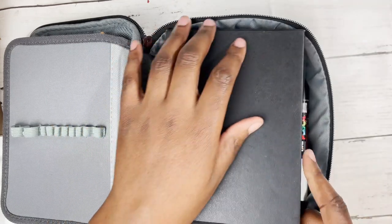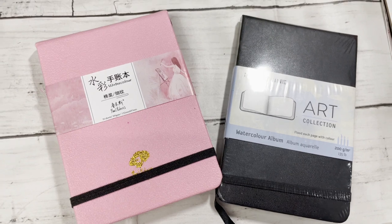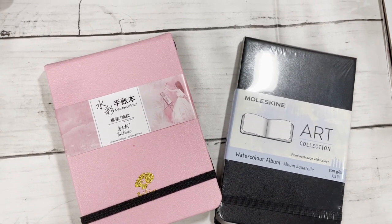I wanted to know if it could hold everything — could this pencil case also hold sketchbooks? And the answer is yes. It can hold either one A5 sketchbook or two A6 sketchbooks.